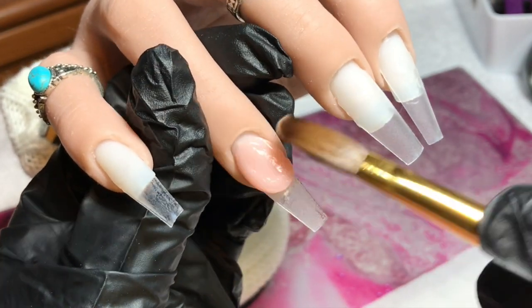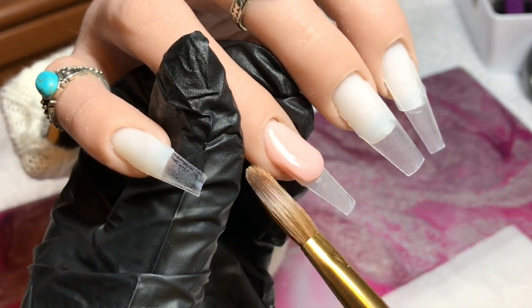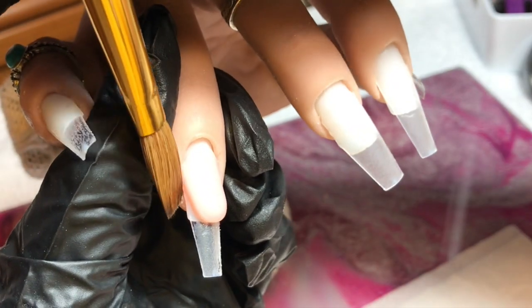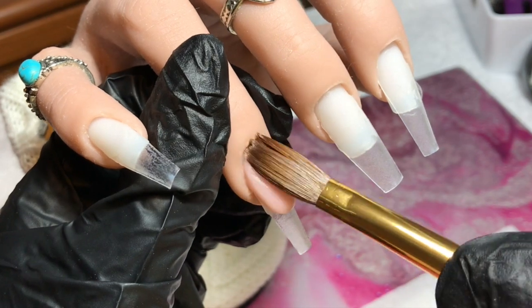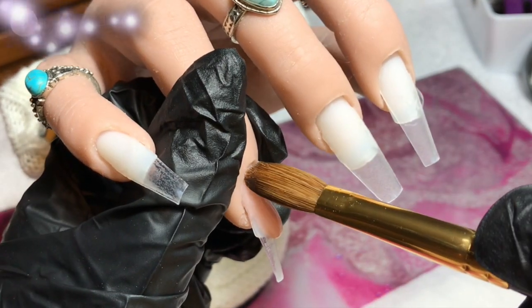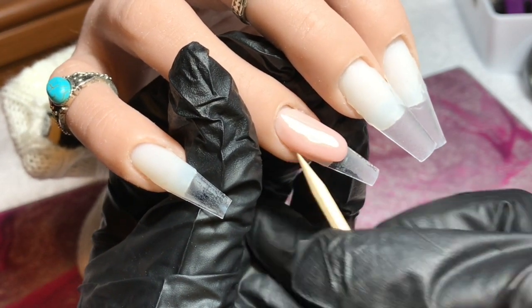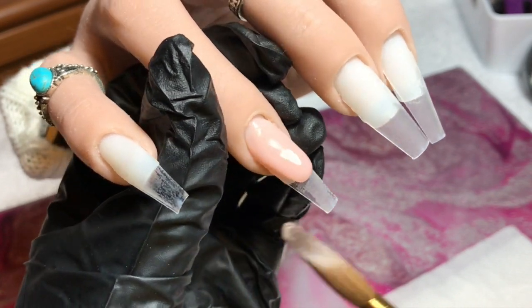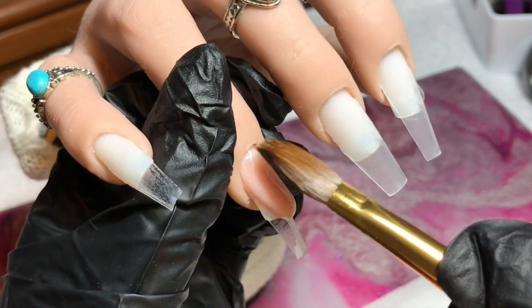Starting off on the ring finger, I'm doing a reverse smile line nail bed using Honeycomb. I absolutely love Honeycomb — it's my all-time favorite. It does get overlooked sometimes when I use newer ones, but it is still my favorite and every time I use it I remember how much I love it. For the reverse smile line, I place my bead pretty much at the natural free edge, blend it back, then pull the front of the bead into that smile line shape, making sure I've got a nice wall to butt the next color up to.